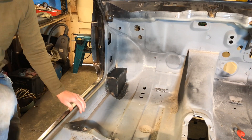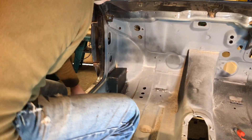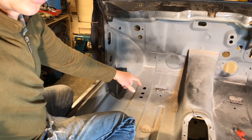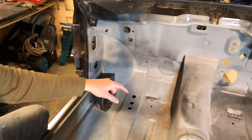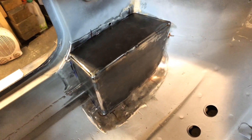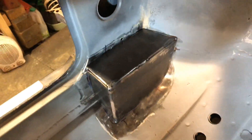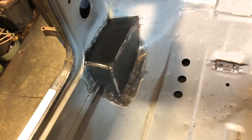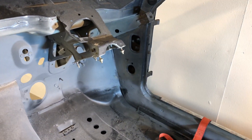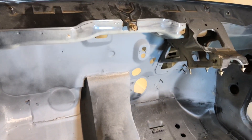Excellent, there we go - that's one of the front ones done. To give you a bit of a closer look at that. So now just another two of those: one on that front, one for that corner there. I'll show you the templates which I can just reverse.